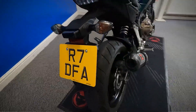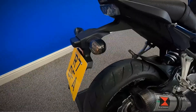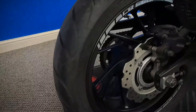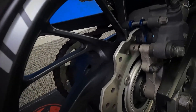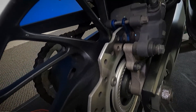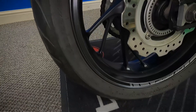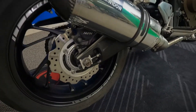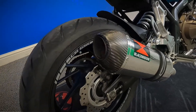We'll move around to the right hand side. Let's get a look in at the back wheel, see if you can see the pads on it — there's plenty on there. You can see it's got a Black Widow exhaust on it as well.